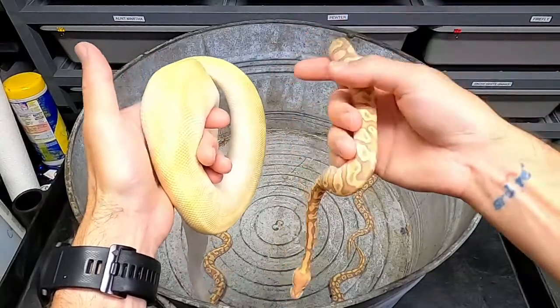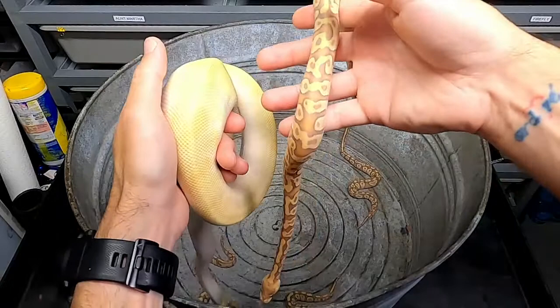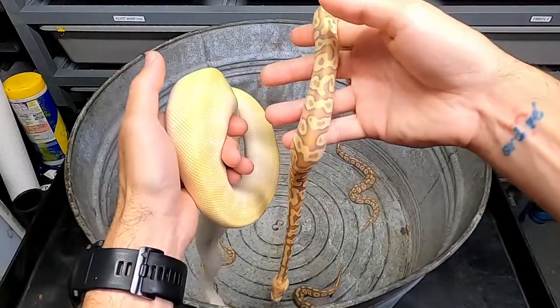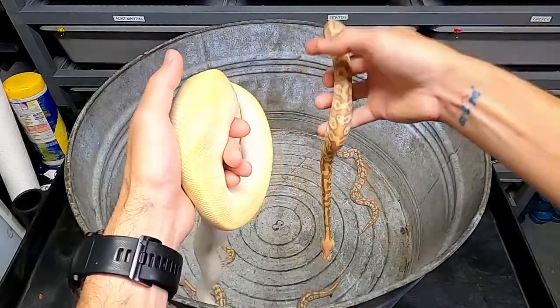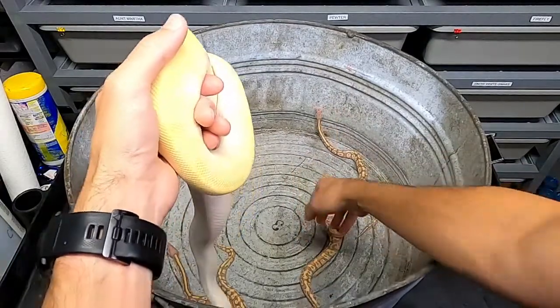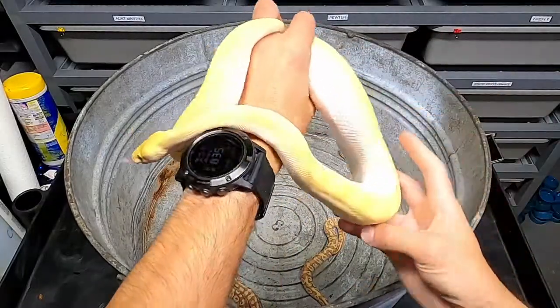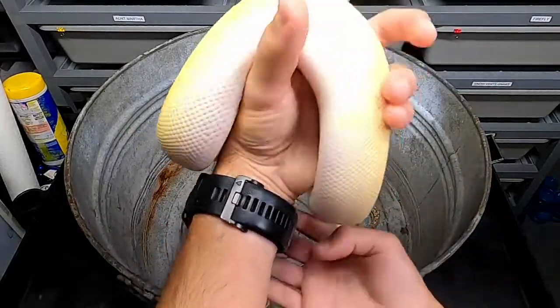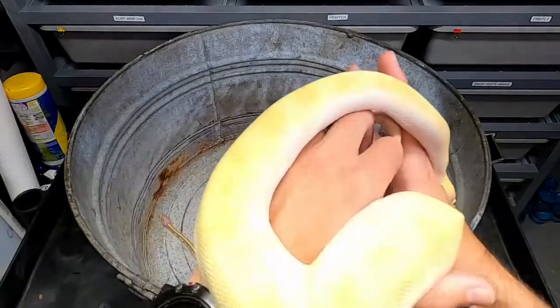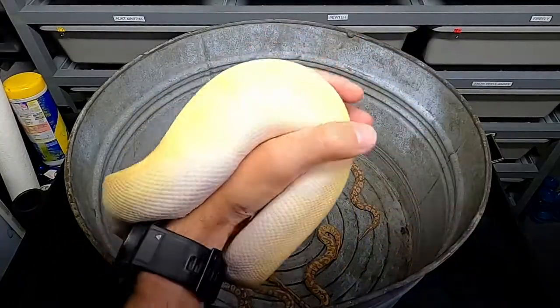This one on the right is banana Mojave, and he's a super enchi fire banana, and they look nothing alike — you wouldn't even probably guess that they're the same genes. So when you're looking at snakes, whether you're buying as a pet or as a breeding project, make sure you do your research and look over what you're going to pair it up to and what the different genes can do together.